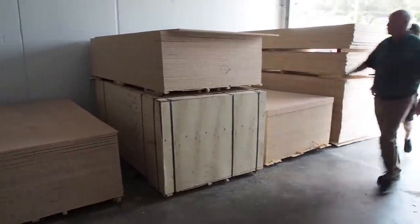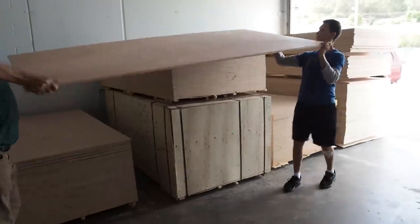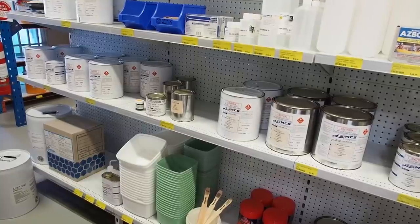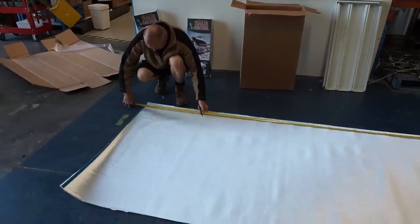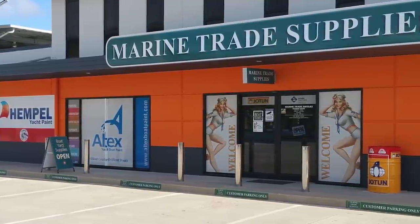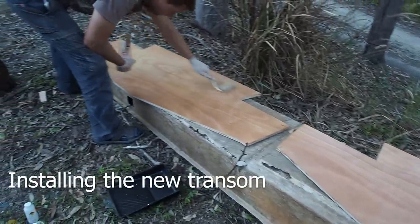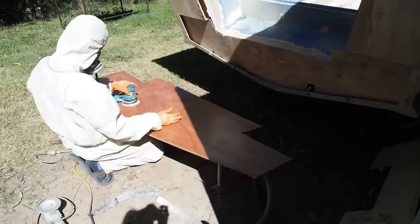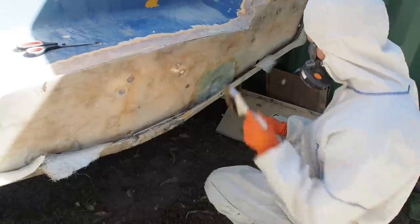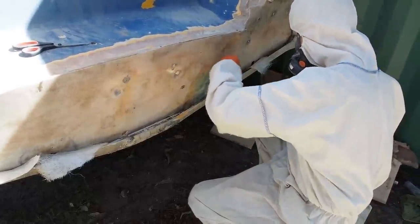We picked up quality hardwood marine ply from BGB Marine Ply, and we purchased the rest of our fibreglassing and painting needs from local suppliers STS Marine and Marine Trade Supplies, both located on the Gold Coast. Two sheets of marine ply were cut into the new transom shape and given a coat of resin.